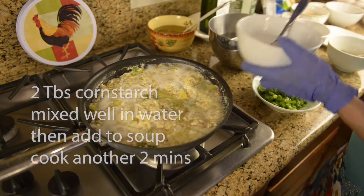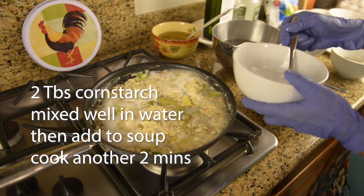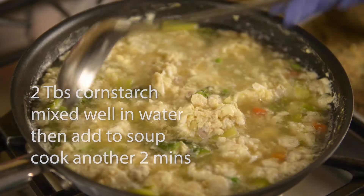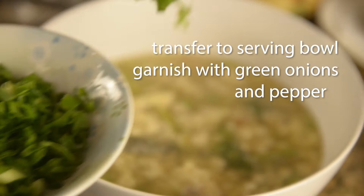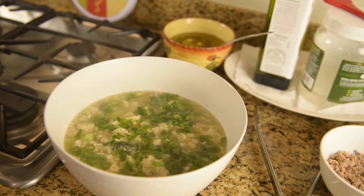Add 2 tablespoons of cornstarch. Mix the starch water into the soup and cook for another 2 minutes. Transfer the finished soup into a large serving bowl and garnish with green onions and pepper. Bon appétit.